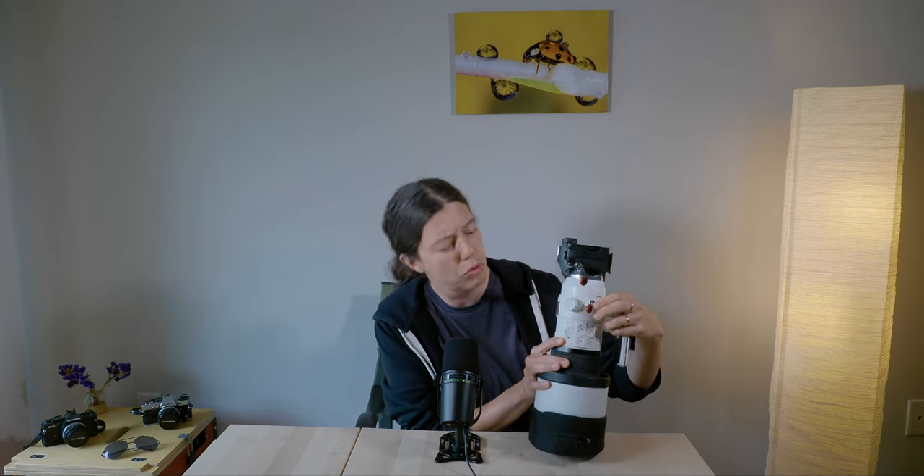Another big plus of the OM System is the stabilization, and this lens is no exception. Olympus and OM System are famous for this, so no worries there. Just make sure you don't accidentally bump the stabilization button — I did that once or twice and realized pretty fast that my images weren't sharp because I was moving too much.